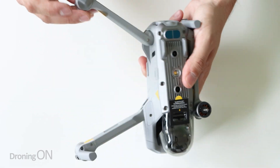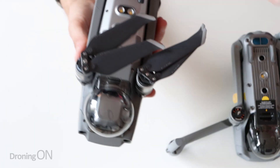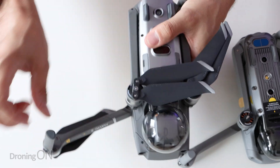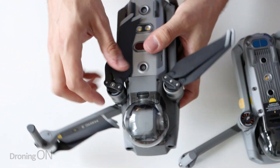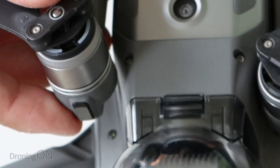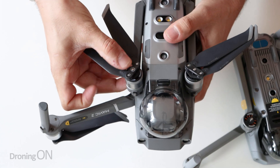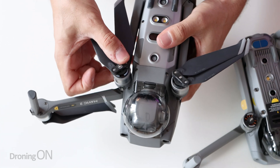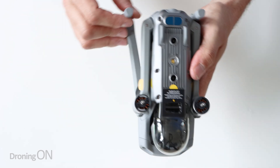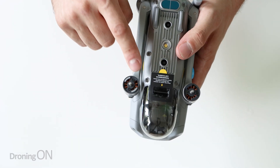Another observation immediately: when you unfold the arms on this one, there is no scraping on the lower arms as there is with the Mavic 2 Pro. That's something that has really irritated me ever since getting that drone. As you pivot the arm in on the Mavic 2 Pro it scrapes, and it's really cringeworthy because eventually it is going to mark the chassis. So I'm glad that they have cracked that with the Mavic Air 2 because there is nice spare space there to avoid that happening.